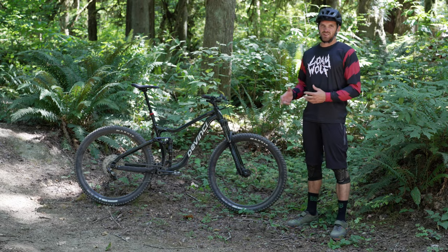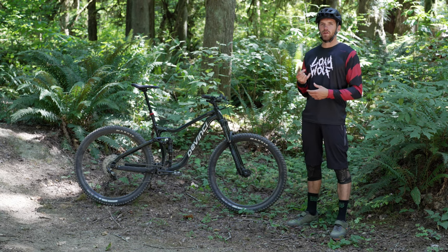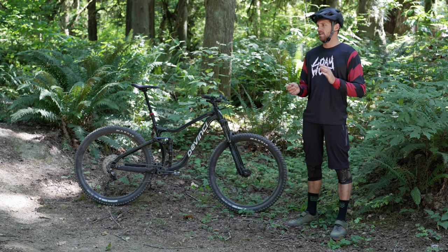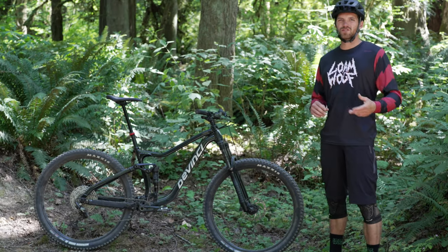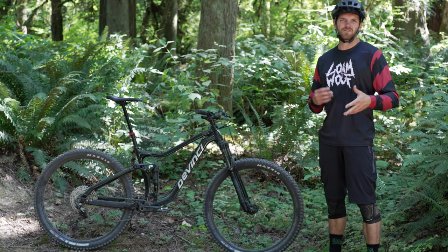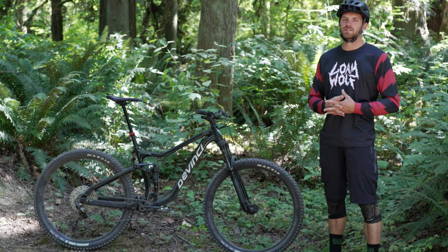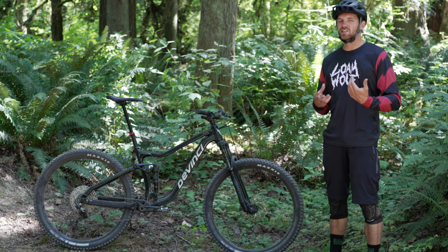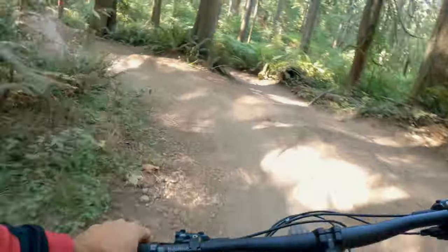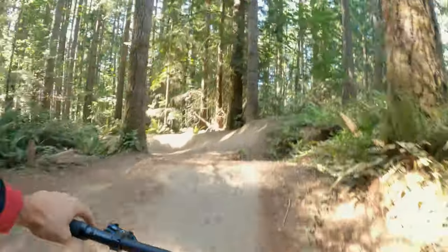Getting down to the nitty-gritty: issues I had in this long-term test. The rear hub developed a little bit of play; I got in there and tightened it up and it seems to be doing okay. With around 20,000 meters of descent on this bike, give or take a few thousand, the rear shock has started to develop a little oil buildup at the base of the travel indicator. I'm not sure if it's causing an issue — there have been no problems with compression or rebound — it just developed a little oil at the end of the shock. The fork, however, has functioned flawlessly with no issues at all.